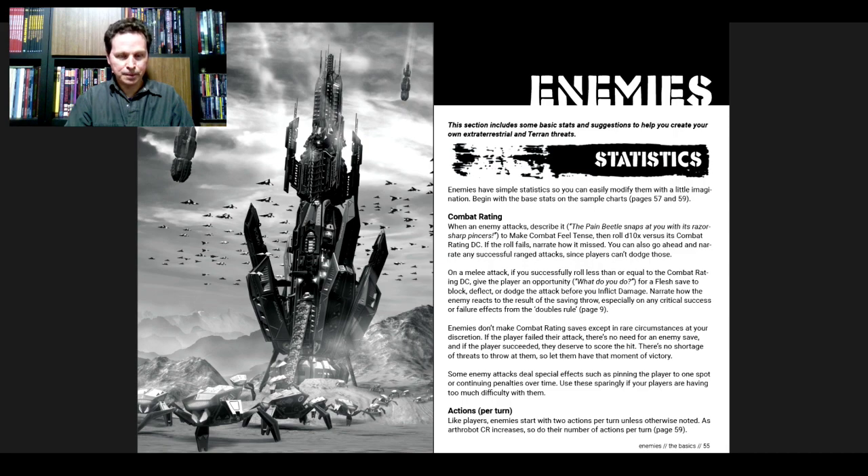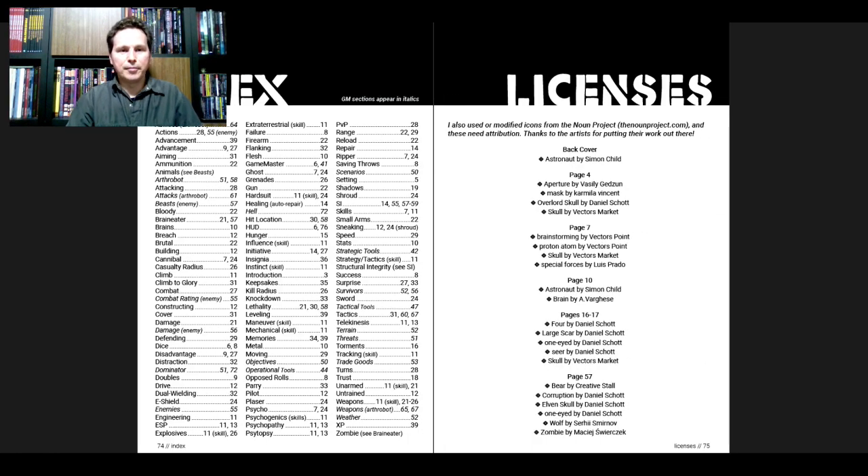Skipping through the Enemies section. Back at the index — GM sections are marked in italics, which makes it particularly easy to use. It's a clever idea. Then on the other page we have licenses, including modified icons from the Noun Project at nounproject.com, with attribution to the artists for putting their work out there.